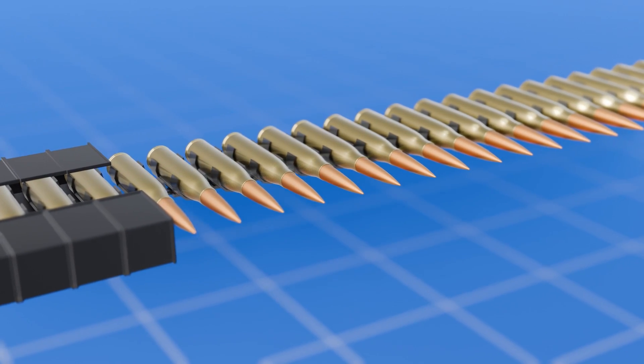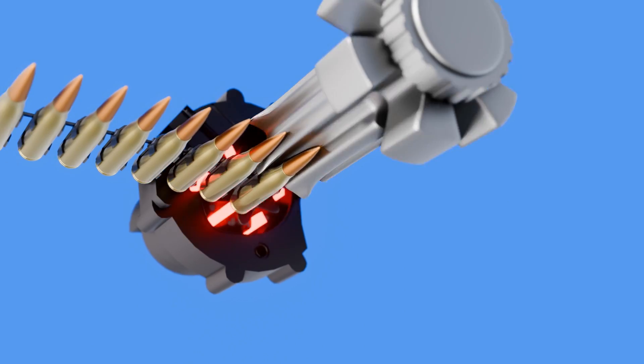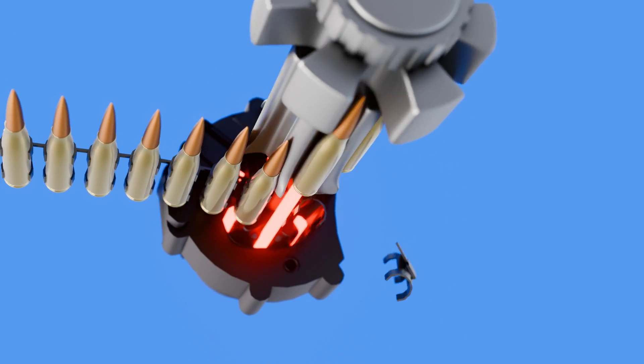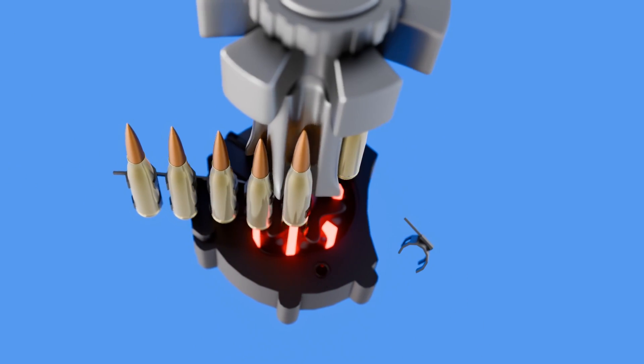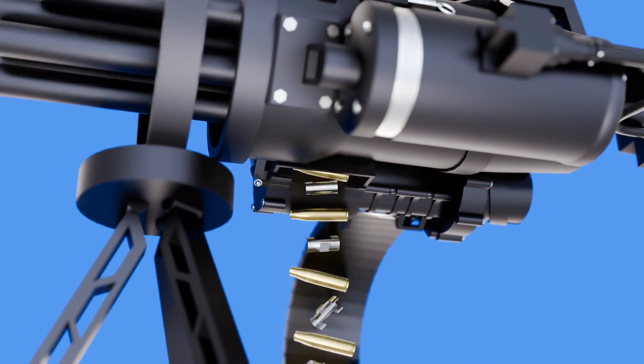You must have wondered: if the rounds are linked, how do they enter the barrels unlinked? Well, as the rounds are fed into the chamber, a delinking device unclasps the link that holds them in place, and it dispenses them out along with the spent shells as the machine gun fires.